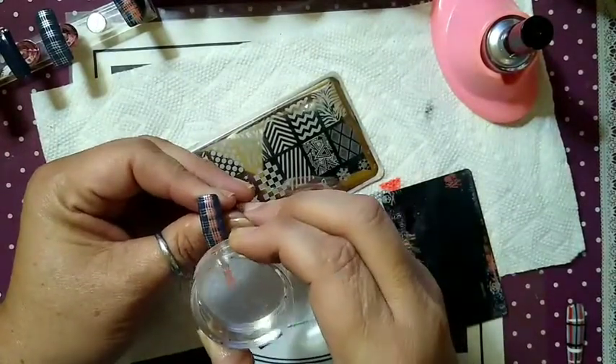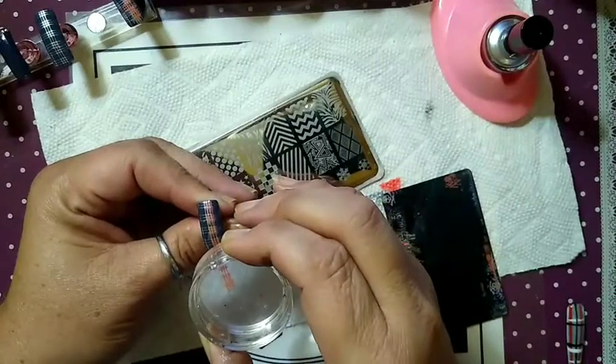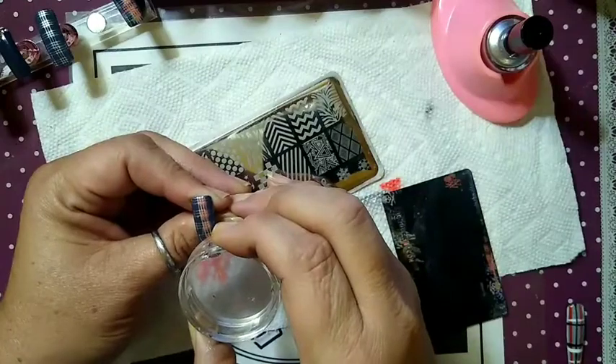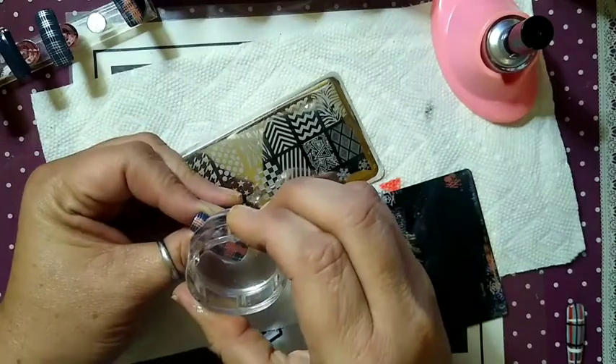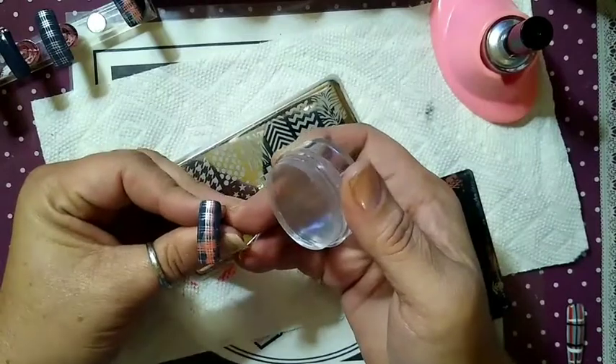Oh shoot, I just skipped it. Turn it, turn it, turn it. There we go.